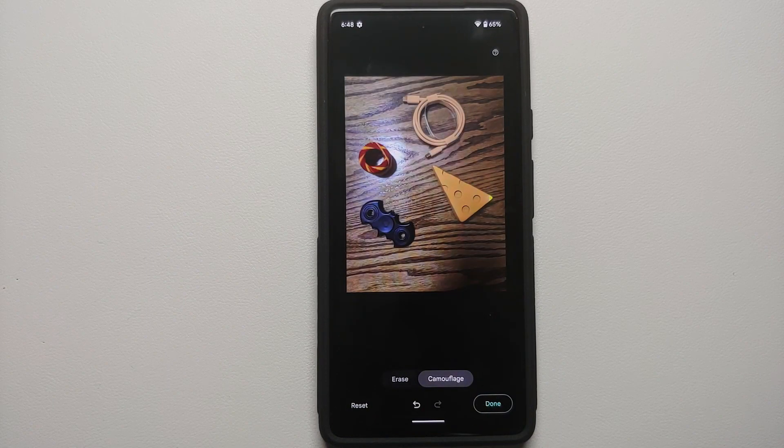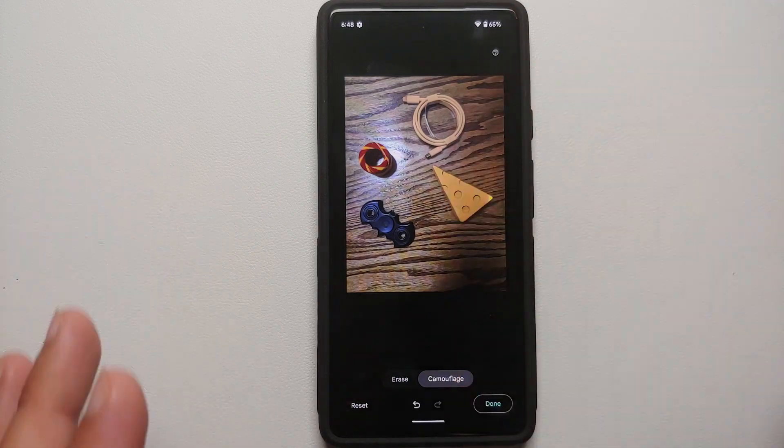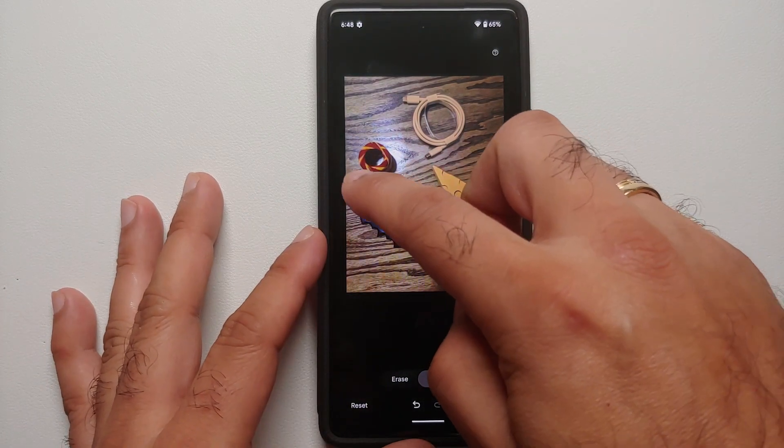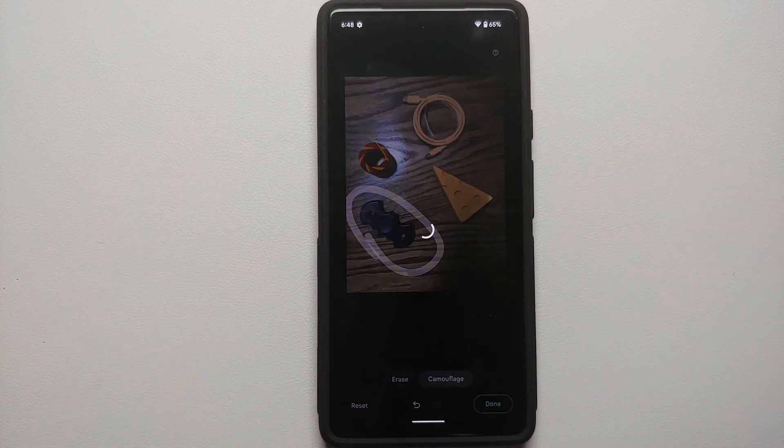So here it is — we encircle another object, and bam! As you can see, the cable turned from white to brown because the prominent color here is brown and it blends in better. Let us try it on the black one.